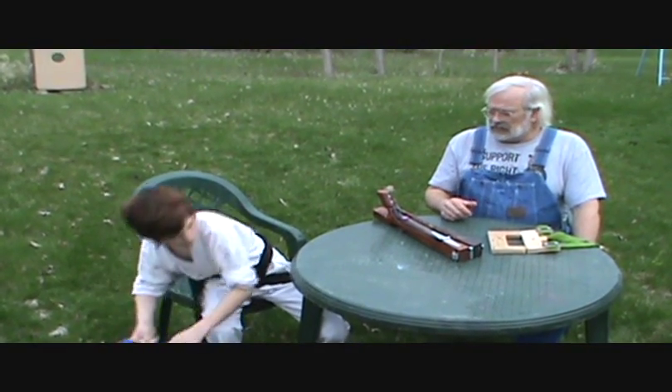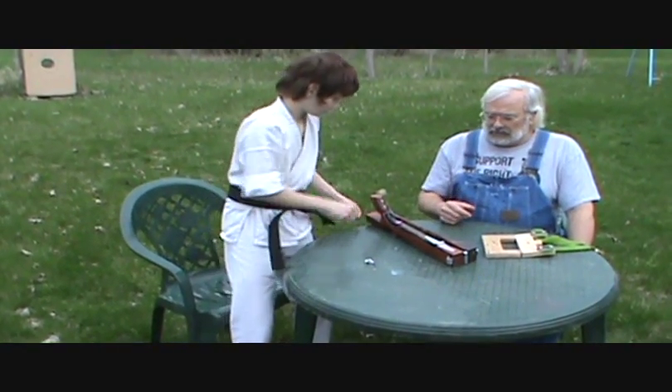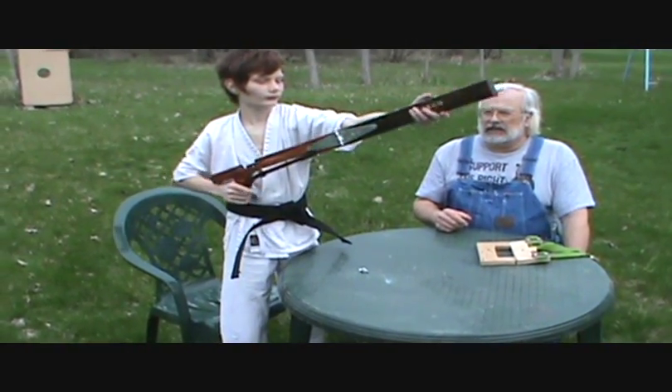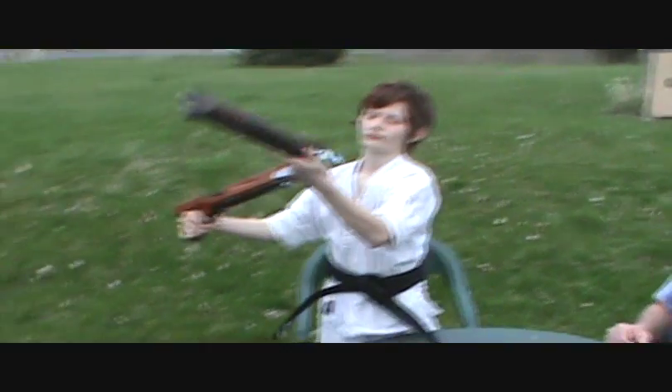Watch him put it together here. So it fits in a backpack and it folds out to a full-size slingshot rifle.